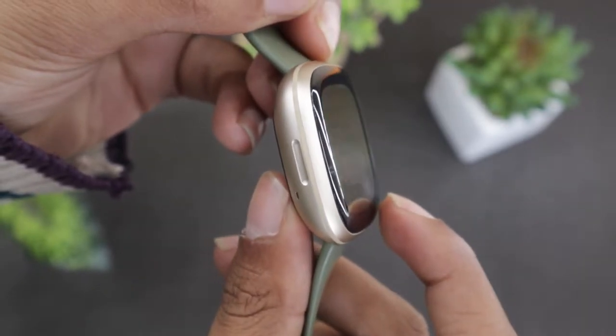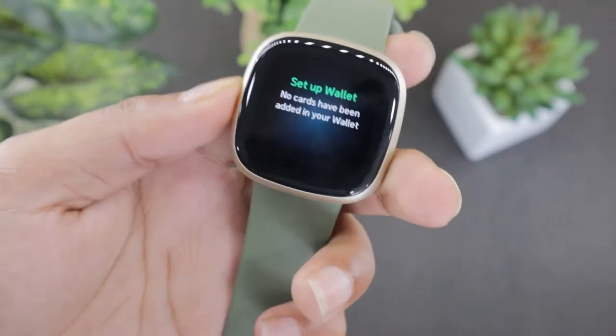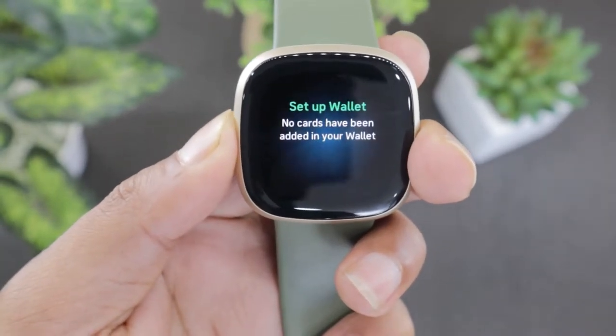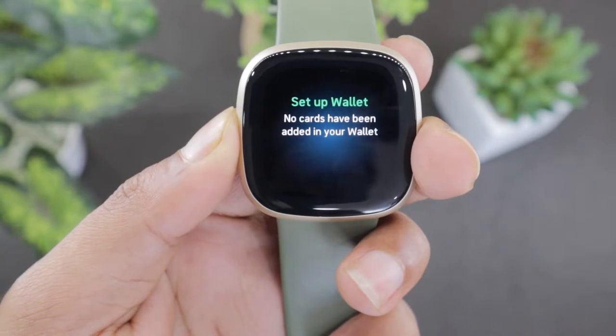All you have to do is hold down the button on the side of the smartwatch and keep on holding the button until you feel the watch vibrate. Ignore it and keep holding the button.